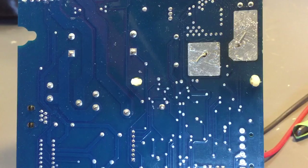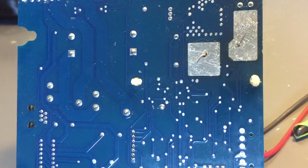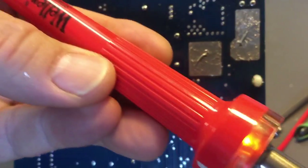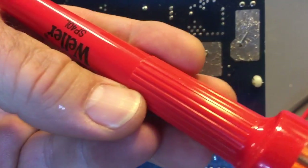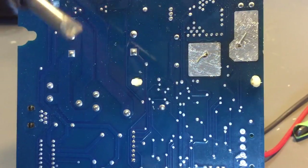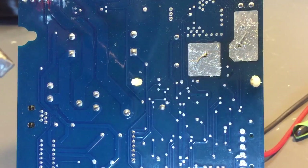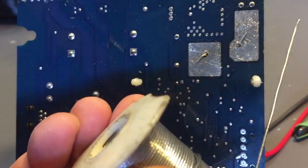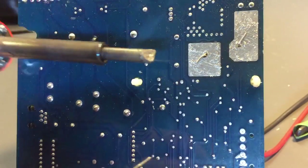I usually use a 25-watt soldering iron for this, but I think I'm going to use a 40 because of the amount of heat sink we have here. I'm just going to grab a normal 40-watt Weller — it's got a nice big fat tip on it. And I've got rosin core solder. I think I picked this up years ago at Radio Shack, but it's definitely a rosin core.